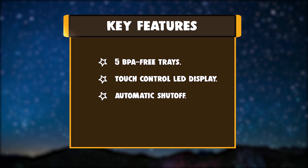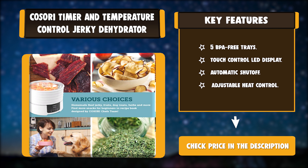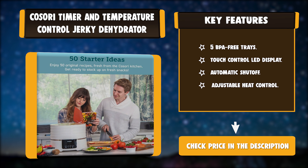Key features: 5 BPA-Free Trays, Touch Control LED Display, Automatic Shutoff, Adjustable Heat Control.